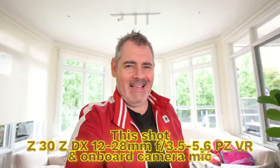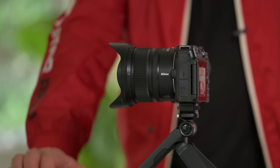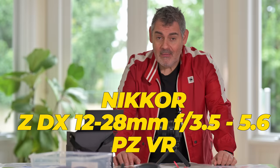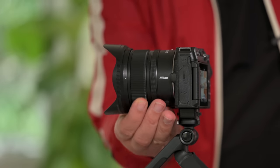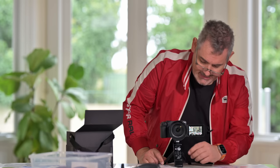G'day everybody, how you going today? It is so good to see you. We have a brand new lens today — a first for the Z mount: the PZ power zoom 12 to 28mm, f/3.5 to 5.6 variable aperture. It's a power zoom, so you can zoom with that controller there.